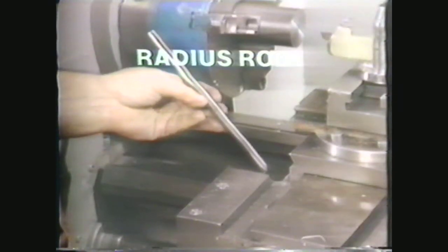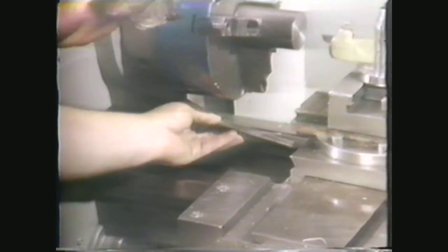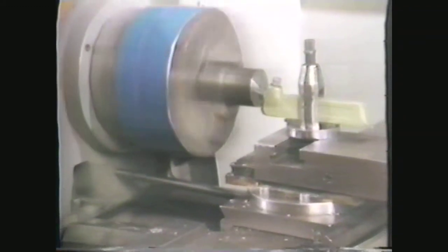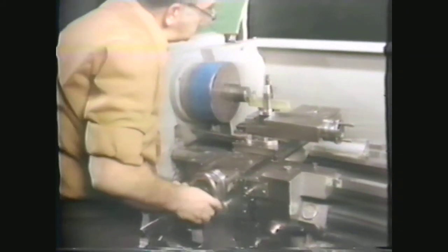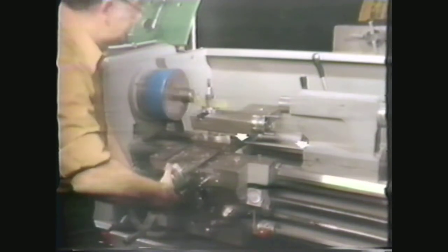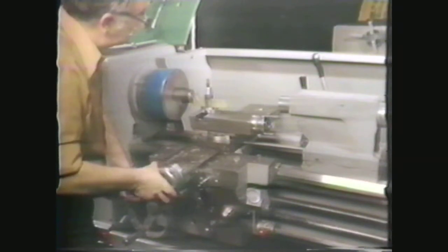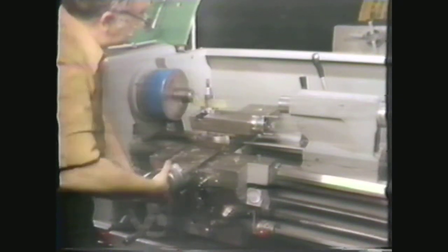Another method of machining a radius on the end of a cylindrical workpiece is called the radius rod method. In this method, cut a rod to the desired radius dimension and place it between the carriage and the headstock for a convex radius. By using the carriage handwheel to keep a constant pressure on the rod and using the cross-feed to move the tool bit across the end of the work, you can trace a semicircular path with the tool bit and machine a convex radius. You can machine a concave radius by following the same procedure, with one exception: place the rod between the carriage and the tailstock. The radius rod method is limited in its use because the size of the radius depends on the clearance between the work-holding attachment and the rod and tool setup.